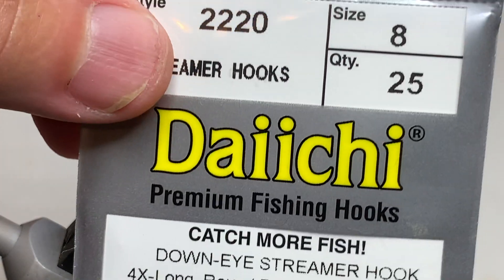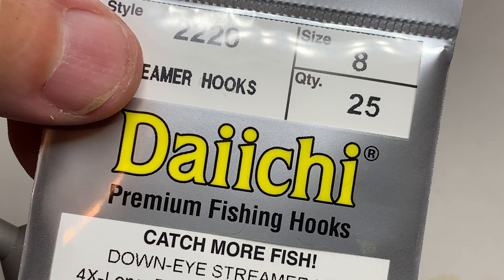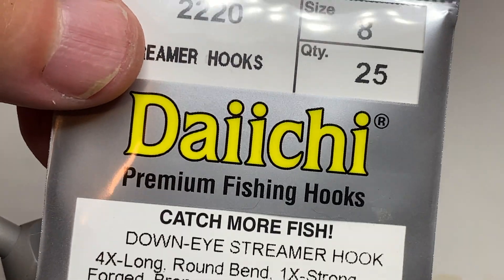The Slump Buster is tied on a 4X long streamer hook. Today we're going to use a size 8. This fly can be tied down to probably a size 6 or up to even a size 12, depending on the size you like.